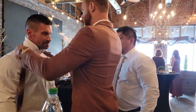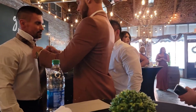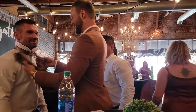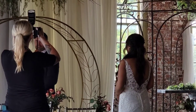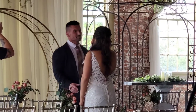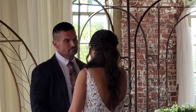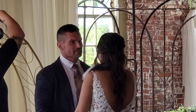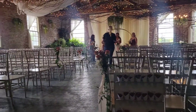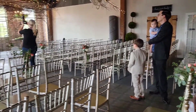Now it's dad's turn, but first he has to get his best look on. We're going to prepare for the bride and her father to have their first look now. Now that we have stopped the waterworks, let's get some fun going with our pre-wedding party photos.